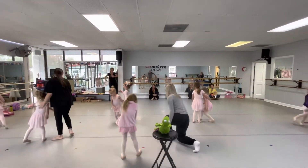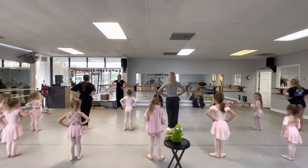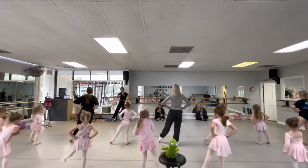Hands on your waist. Ready, count. And one, two, three, squeeze. One, two, three, squeeze. Jump side. Lay down.